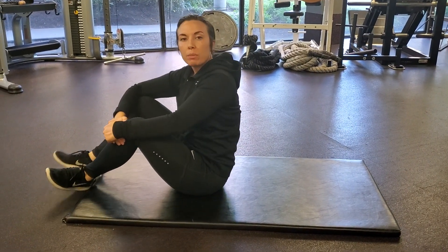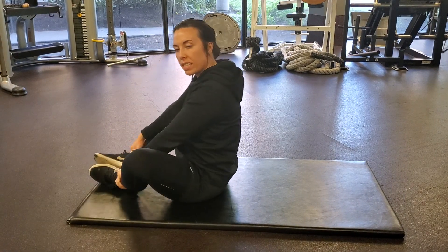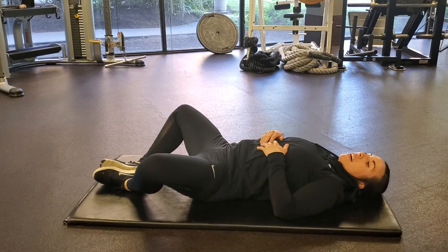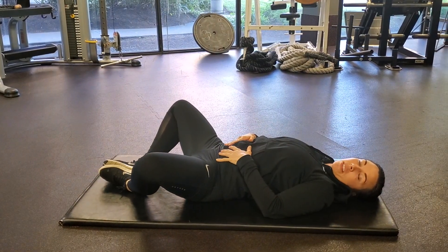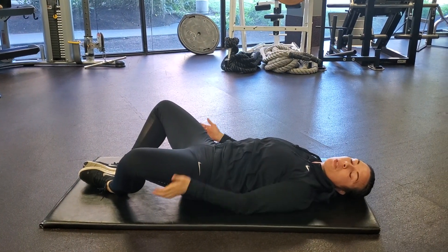Butterfly bridge. This one's a progression from butterfly hip tilt. You're going to go into the same position with butterfly legs, laying on the back, and you're going to start with the hip tilt. Tilt the hips forward, track the abs, engage the glutes and the hamstrings.